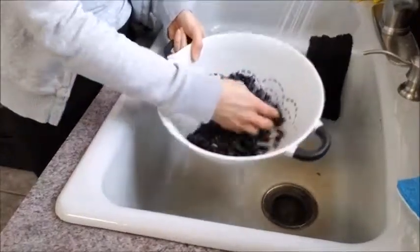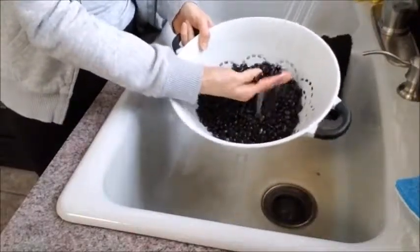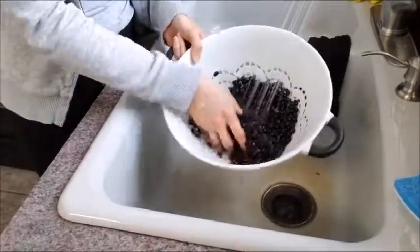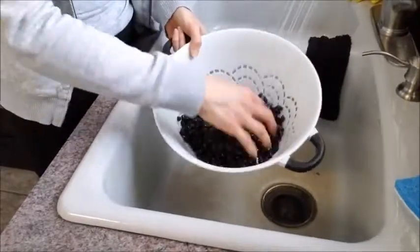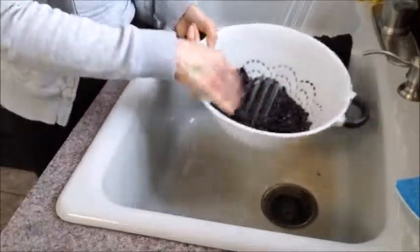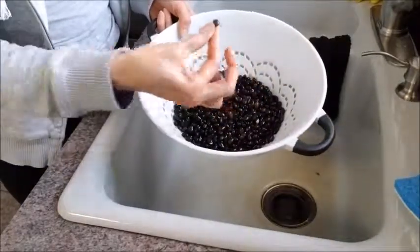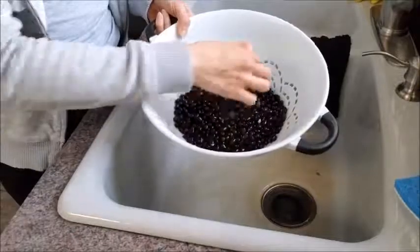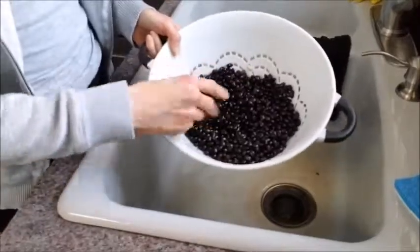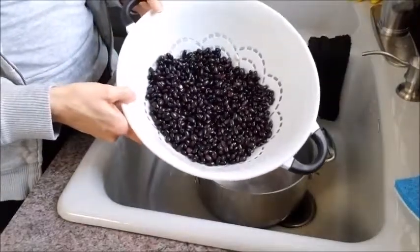You take out any beans that look kind of suspicious. These are black beans, so if it looks like a bean that's not really supposed to be in there — not really black or whatever — then just take it out. Throw that away and we're just going to rinse them up. See, this bean looks a little bit interesting, so we're just going to set that guy aside and just kind of comb through. I have never really found like a crazy package where there's an absurd amount of crazy beans.